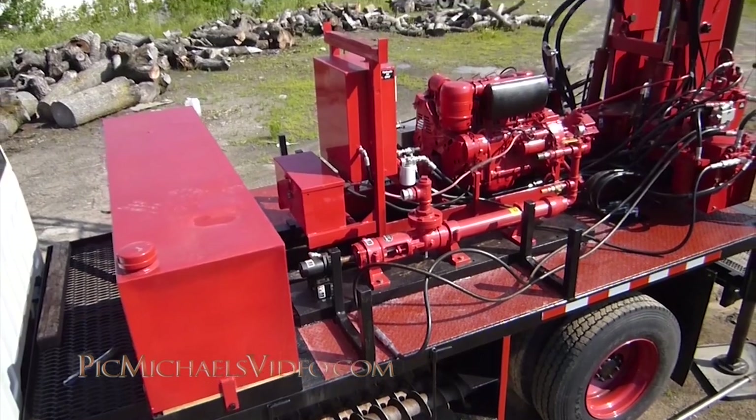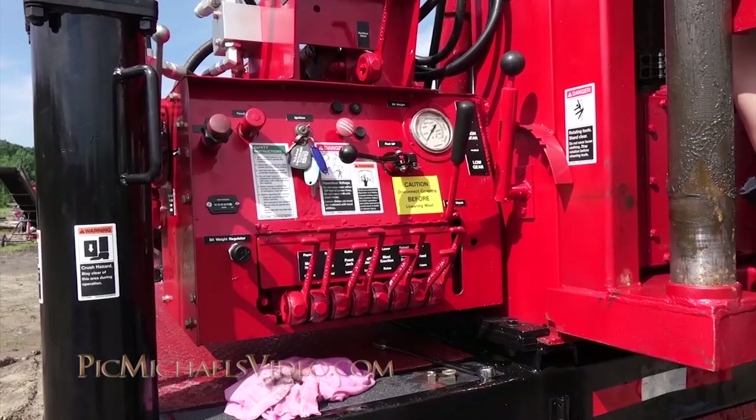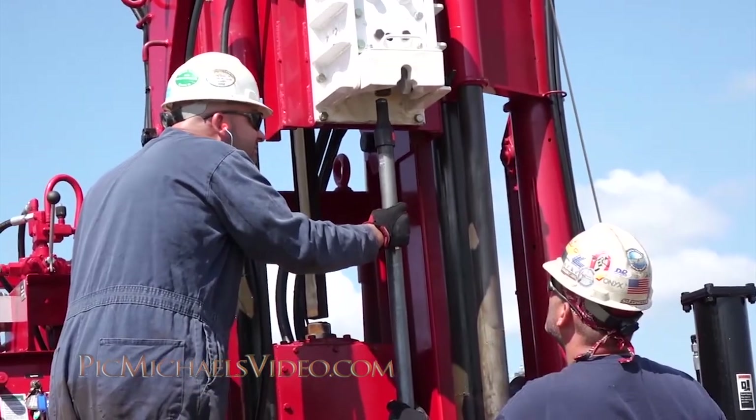The water pump controls then become the controls for the percussion hammer. By utilizing various controls of the drill hydraulic system, it allows the driller to control all the drilling parameters.